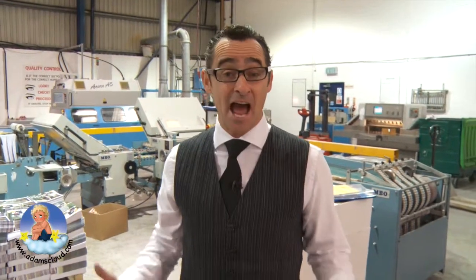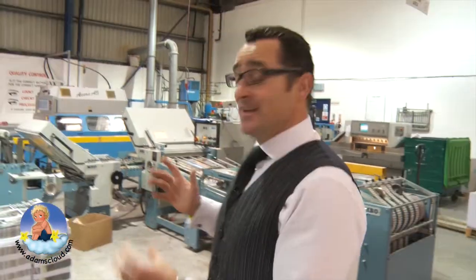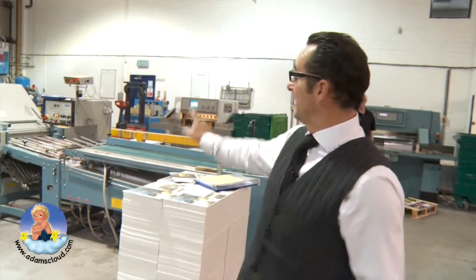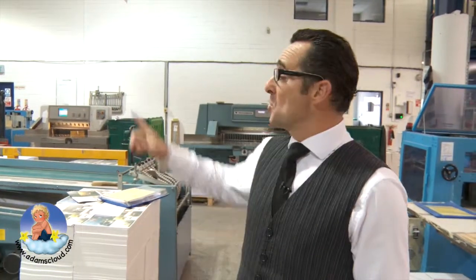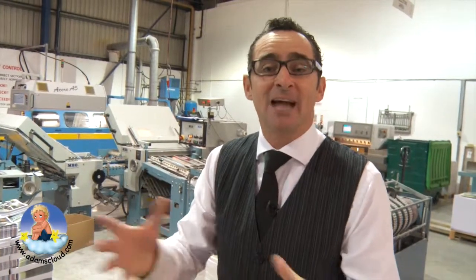Here we are in Adam's printing press and it's really noisy, so I have to talk really loud. This is the first part of what happens — you see all of the flat sheets that are all over here on this machine and they all get gathered up together. Now the next thing is we're going to go over to another machine which puts everything together and sorts all the pages out ready to be bound up. We're going to go over there now.